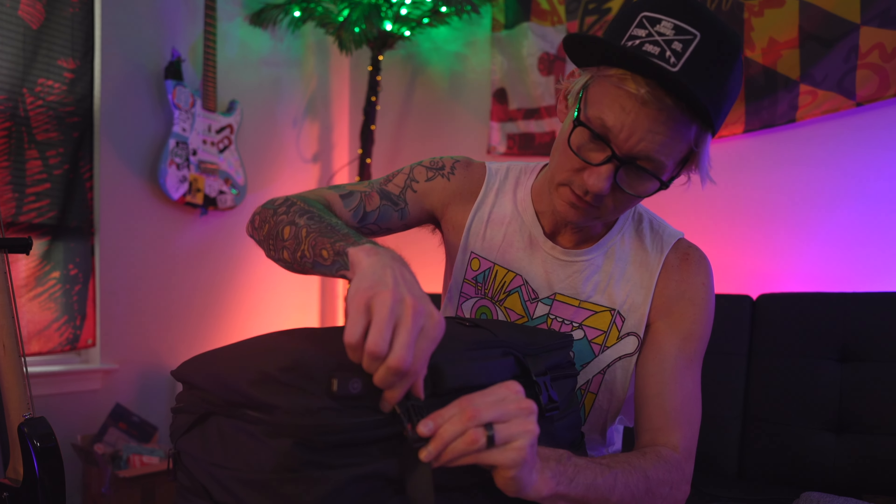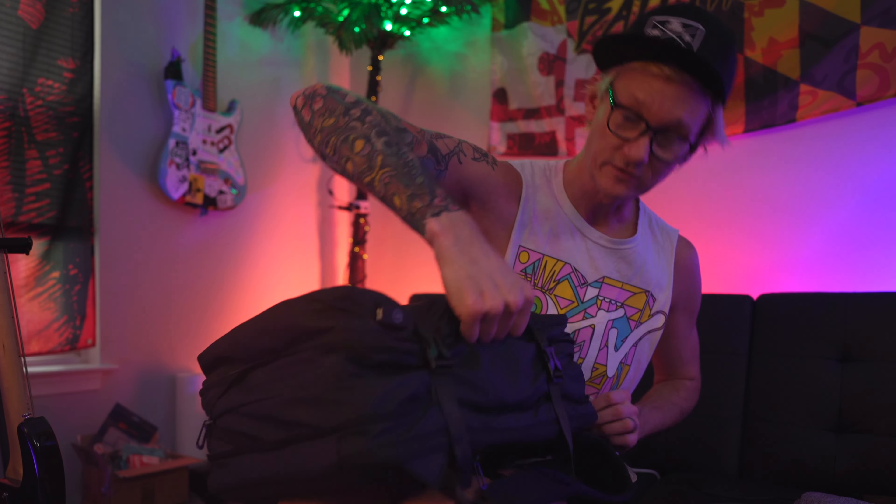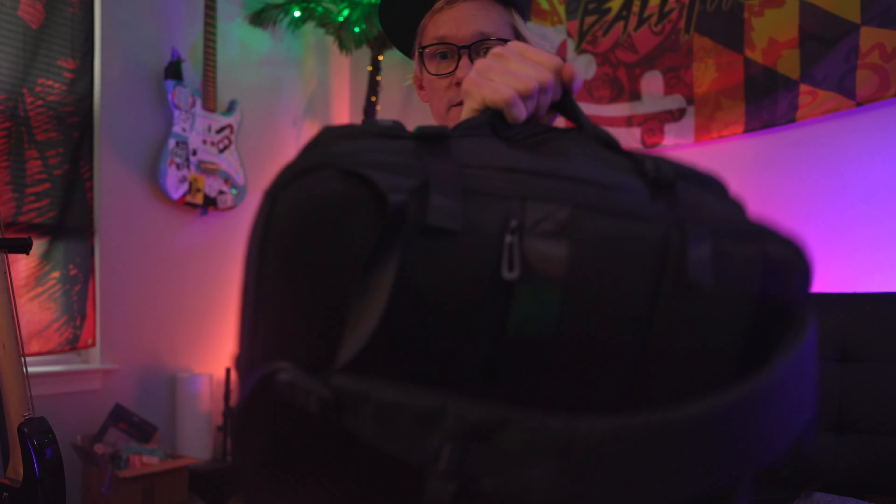Boom. And then I've got the compression straps here — pull them down. Got this handle on the side if you want. Throw it on your back, ready for the weekend.